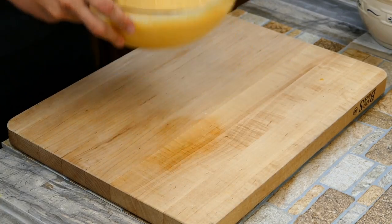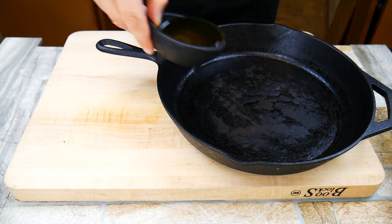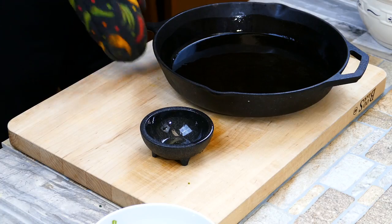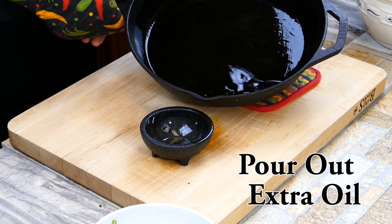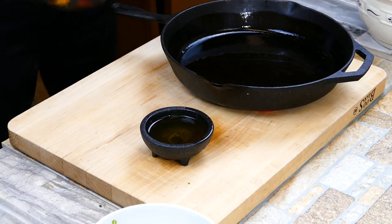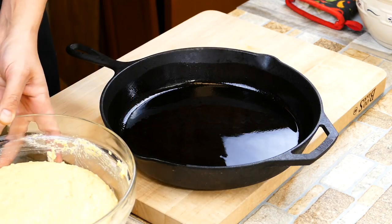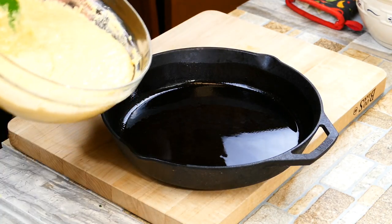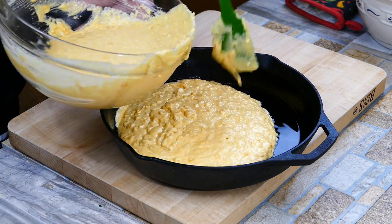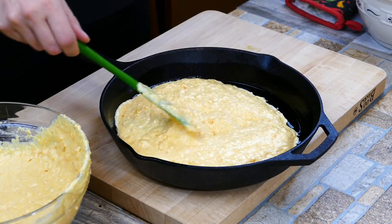Here's one of the really important steps: that cast iron was in a 425-degree oven for at least five minutes. You want to get it real hot, and then we add some oil to it. This allows the cornmeal batter to start cooking pretty much as soon as it hits the cast iron, and it's going to help create that really wonderful crispy crust. It's like the end piece of a lasagna — the best part — but it's the whole piece when you do it this way.